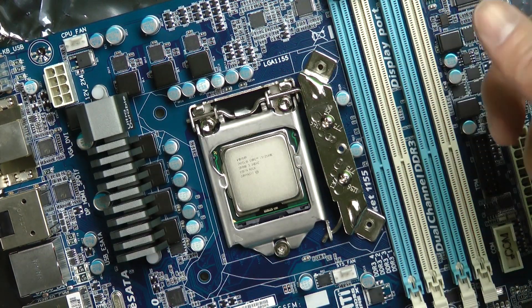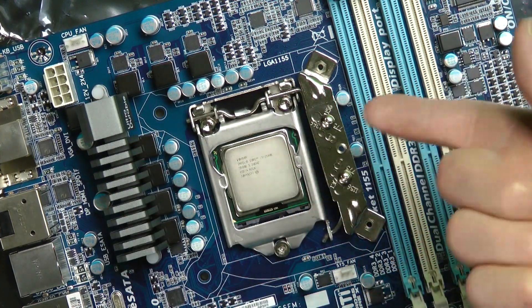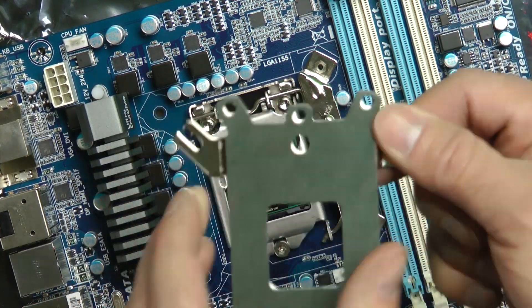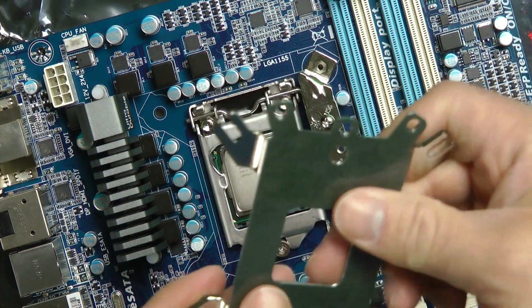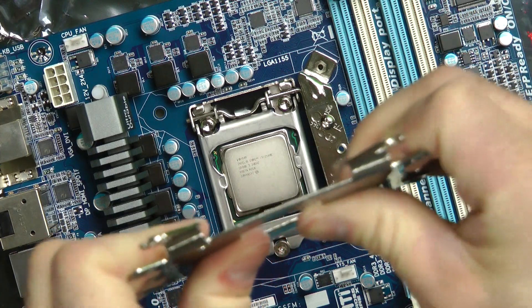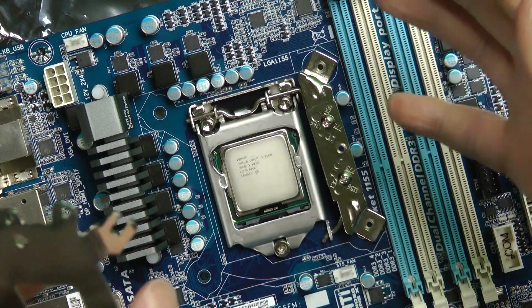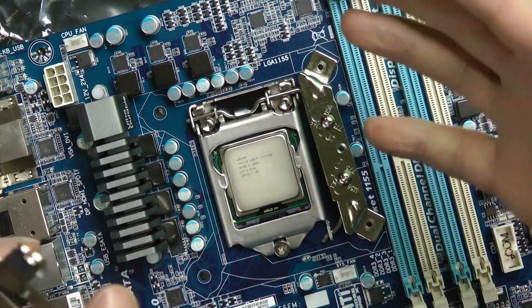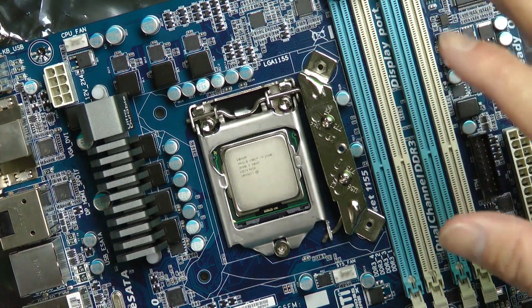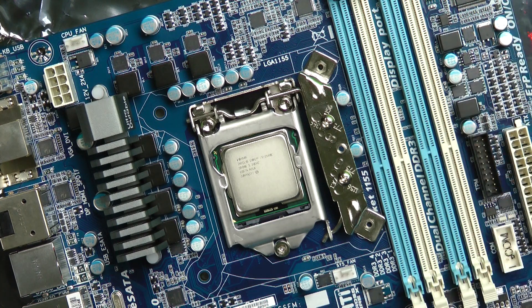You're actually going to go from the back side of the motherboard with this bracket as like a big giant washer and support, so it's not bending anything. This thing's strong and it's going to help with the weight. It's going to help your motherboard not flex either, because you don't want a flexing motherboard, especially if it gets hot in there.